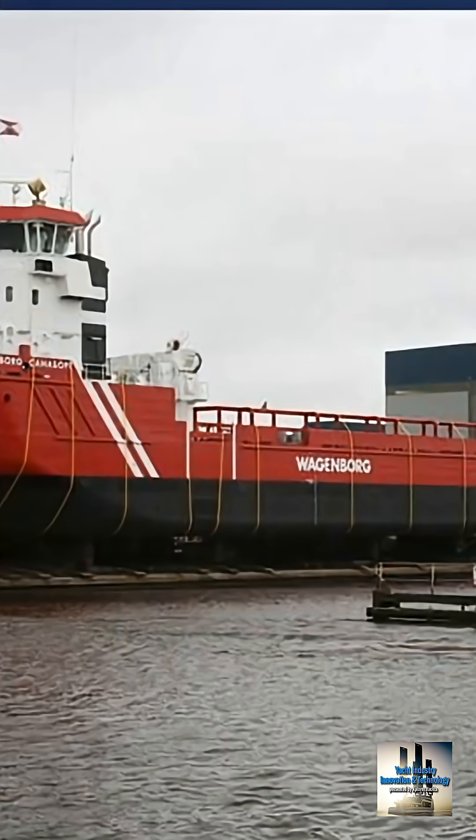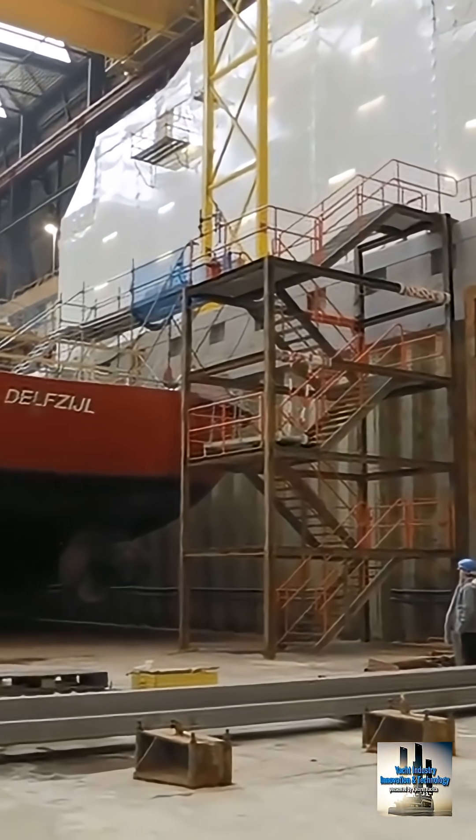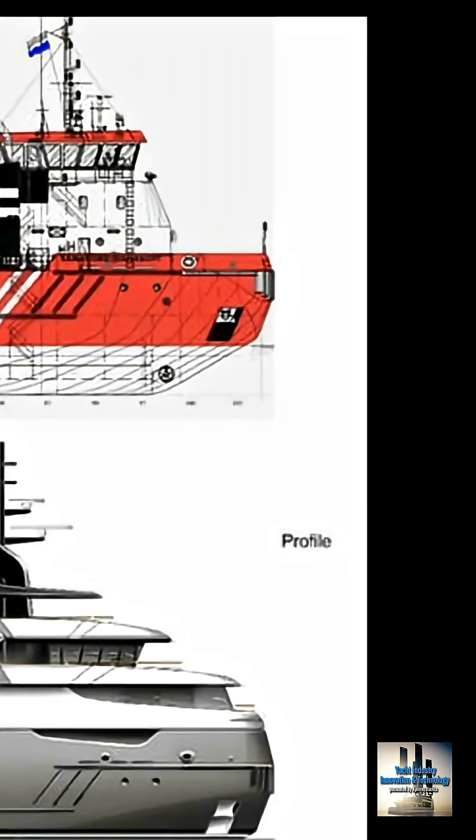This vessel was laid up in Holland, not far from the Icon shipyards, and it went into the shed in 2017. The main decision they needed to accomplish first was to keep the pilot house and keep the forward working part of the vessel intact.